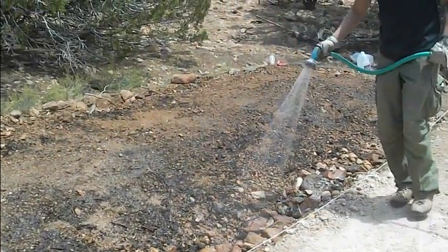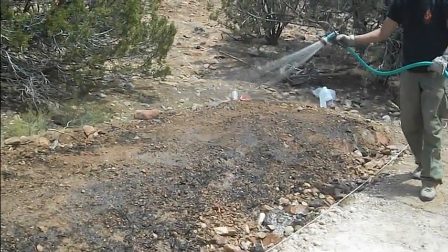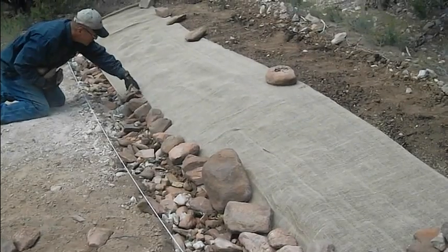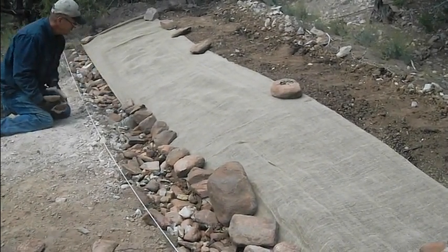We mix three parts native grasses and one part native flowers. When grown, they'll help tie the dam together by supporting it through their roots. We have now laid down our jute over our wet seed bed.